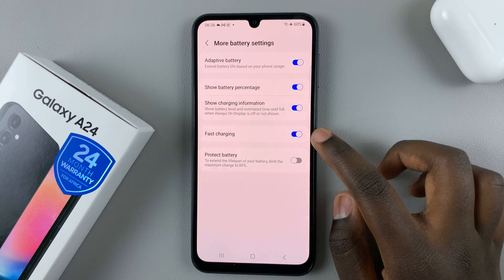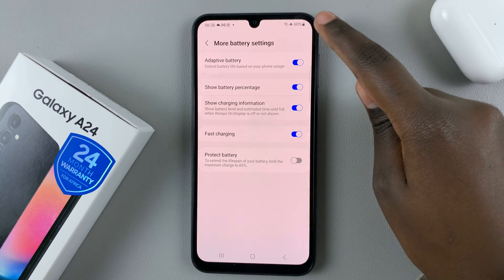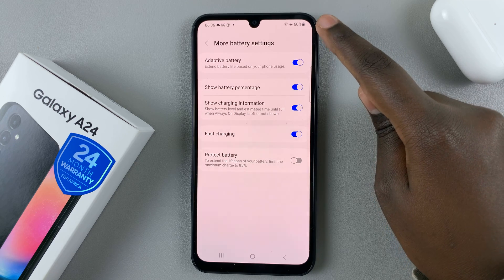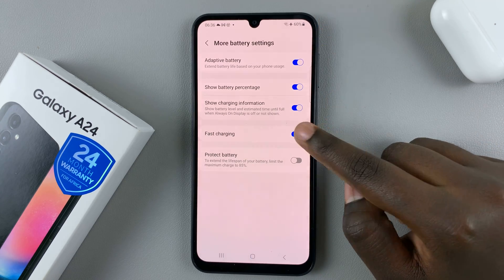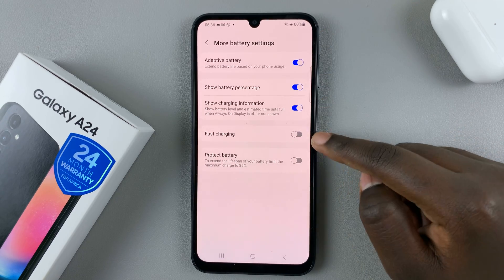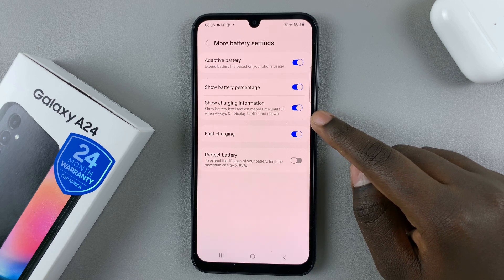As you can see, mine is turned on, which means that whenever I connect my device to a power output so that it can charge, it will charge quickly. But if it's turned off, it will just charge at a normal rate. So to turn it on, just tap on the toggle, like that.